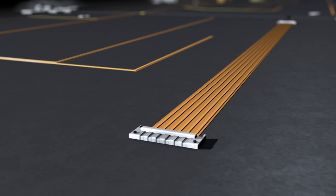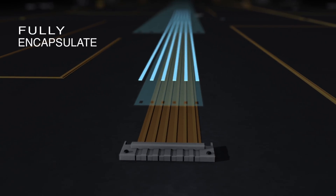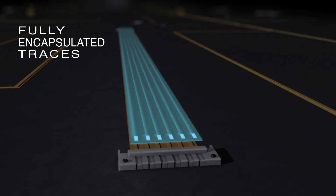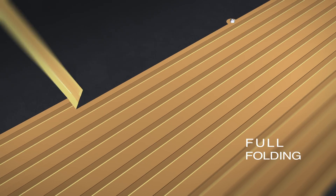Frelok's all-polyimid adhesive-less lamination technology bonds all the layers to each other with absolutely no adhesive, essentially making them one while completely encapsulating the conductive elements. With the etched metal tracings held firmly in place,